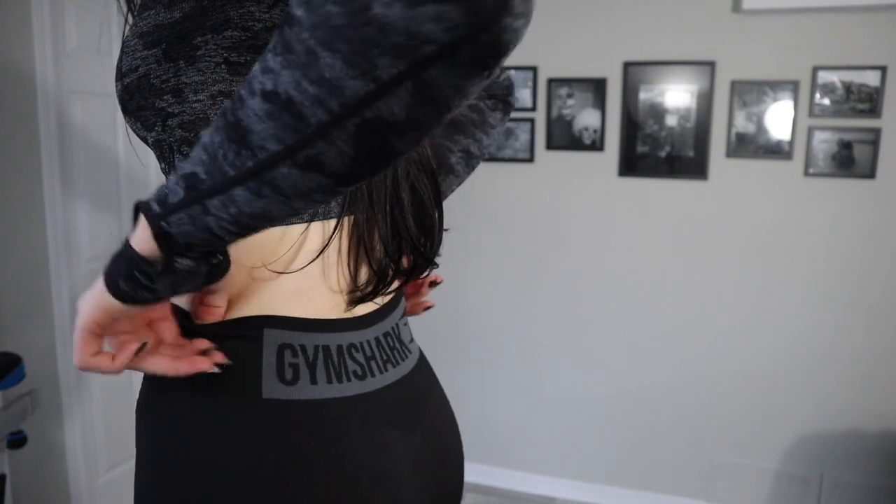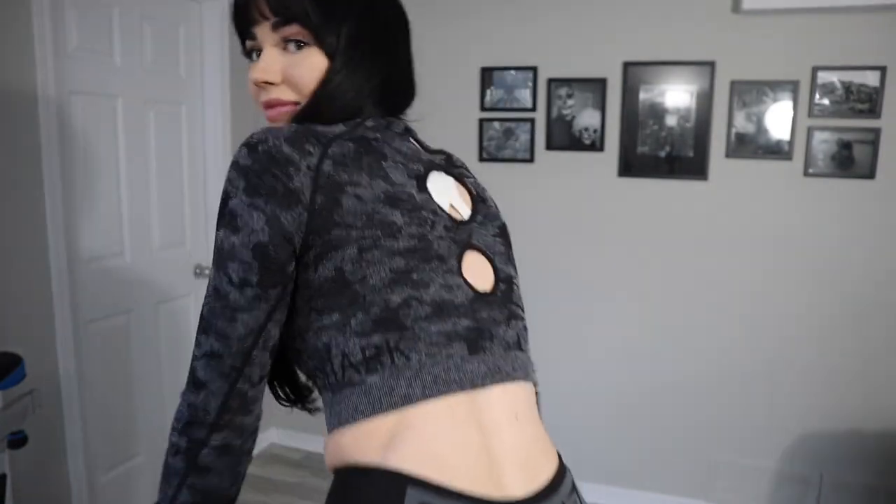Feels pretty good. Everything seems to be nice and tucked in there. The only thing is the top is pretty tight. Let me show you guys the back because I think it's so cute. I love the detailing and the logo that they put.